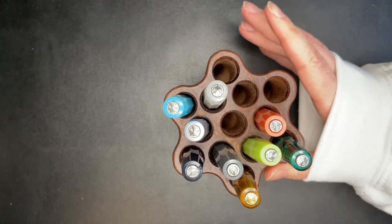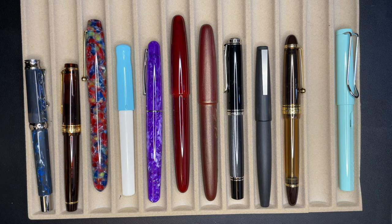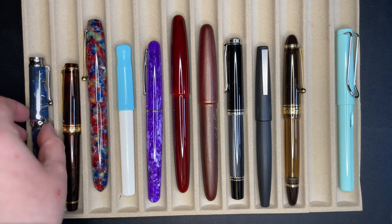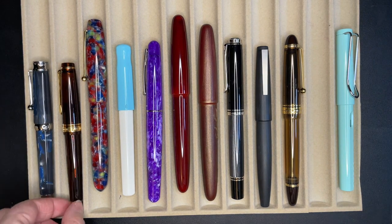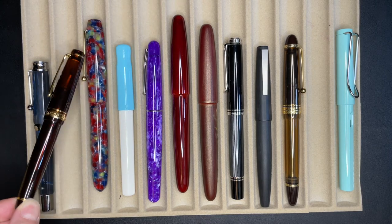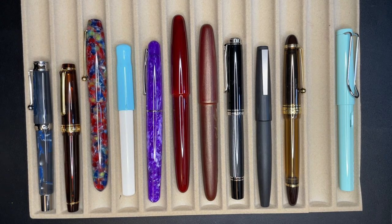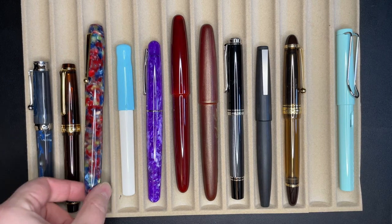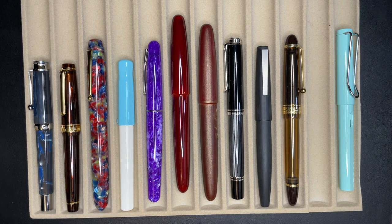We're going to try and move on relatively quickly because this is going to be a long video. Let's slide in a tray. Okay, so from left to right, we have a Monteverde Essenza — which apparently is not really capped, so let's do that. Then we have the Sailor Pro Gear, Coffee Brown or Mocha Brown, something like that. This was a Sailor exclusive that I bought from somebody online from Australia. This is the Edison Collier Rock Candy. The Pilot Kakuno.